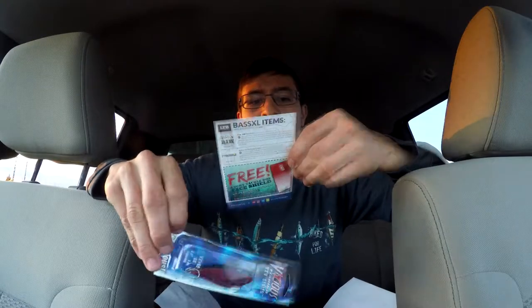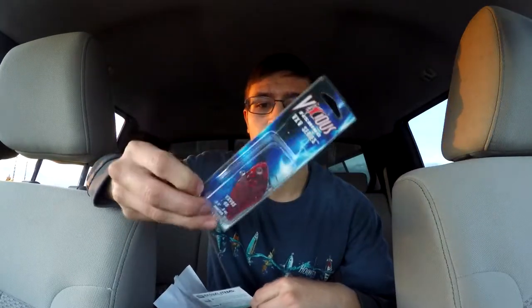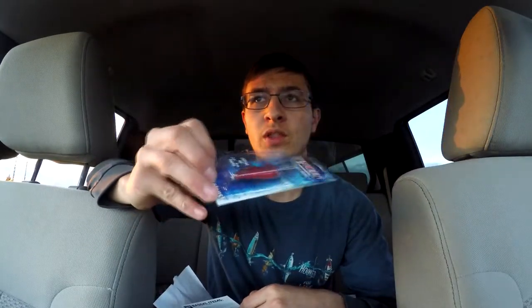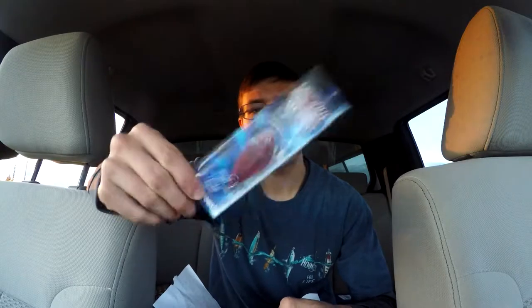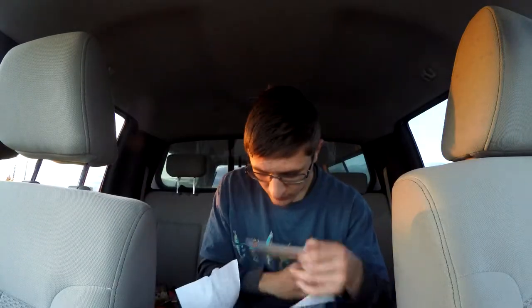Next is the Extreme Vibe by Vicious Fishing — a lipless crankbait, half ounce, for $4.29. I would rip this through the grass or throw it along weed lines. If you get stuck in weeds, give it a yank to trigger a reaction strike. It's in a crawfish pattern, and crawfish just seems to work.